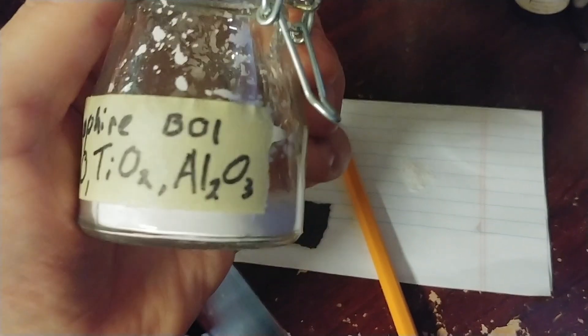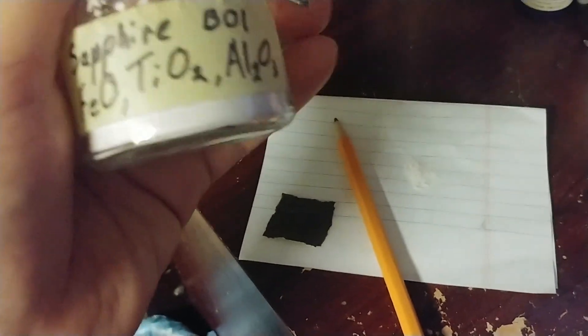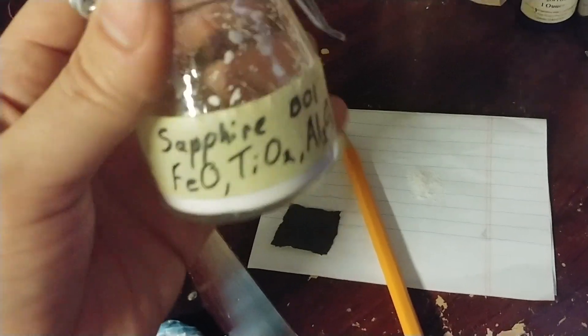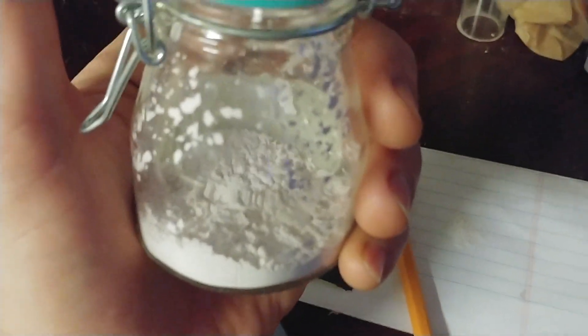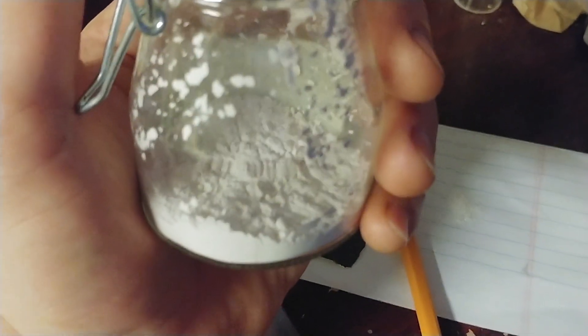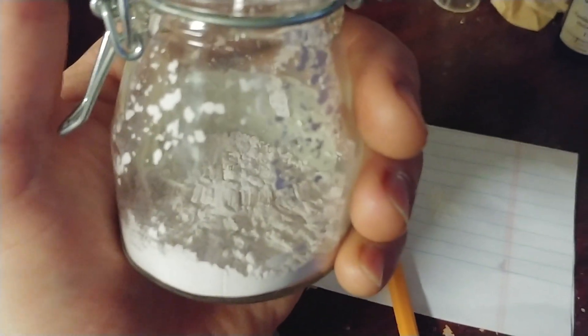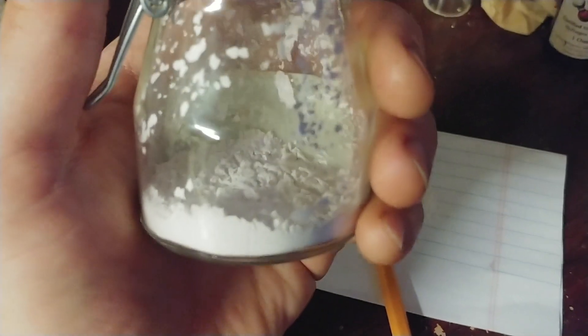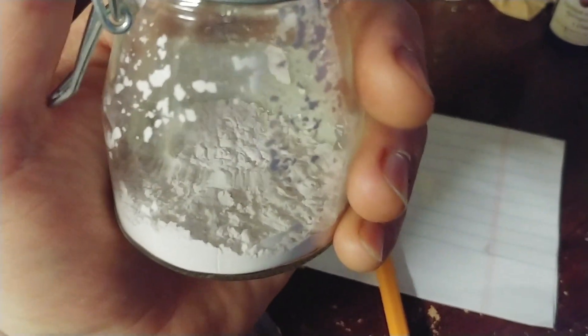So this is one of my batches - batch one. I've got four different batches that I've made, but I keep them labeled. In a way this is also a little update video on where I'm at with synthesizing corundum, and I can tell you I'm not any further than the last videos. I've not had the time or the financial resources to complete my furnace.